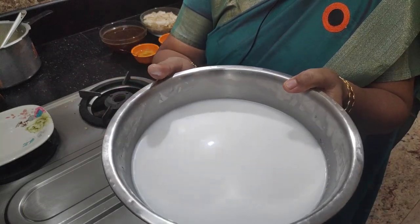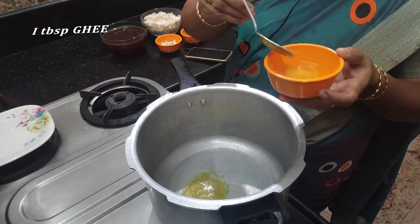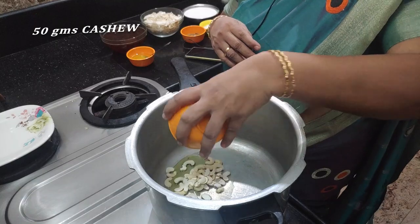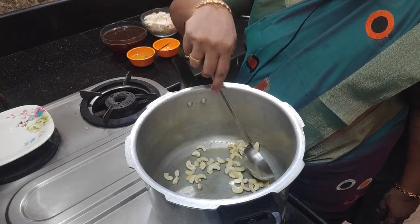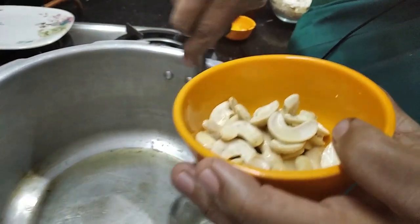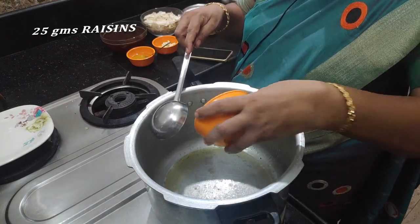We will use two of these. Add 1 spoon of paste. We will use 50 grams of paste. We will add the sauce. Add a couple of sauce, then add 25 grams of sauce.